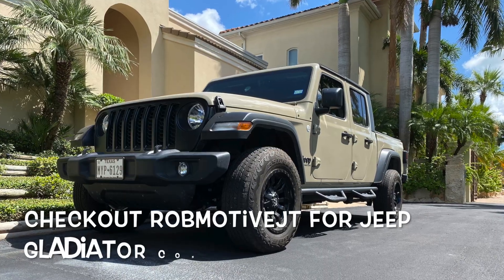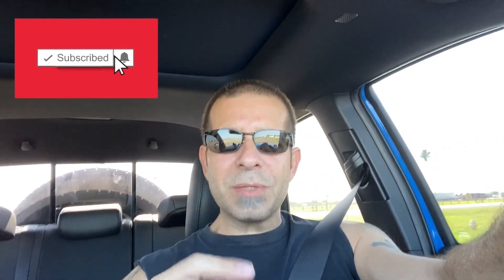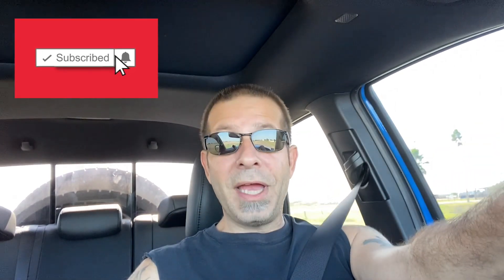Also real quick, if you haven't before and you're interested, check out my other channel — it is Rob Motive JT, all about my 2020 Jeep Gladiator. Don't forget to smash that notification bell so you don't miss out on any upcoming videos. Smash that subscribe button on the way out. Thanks for watching, stay safe out there.